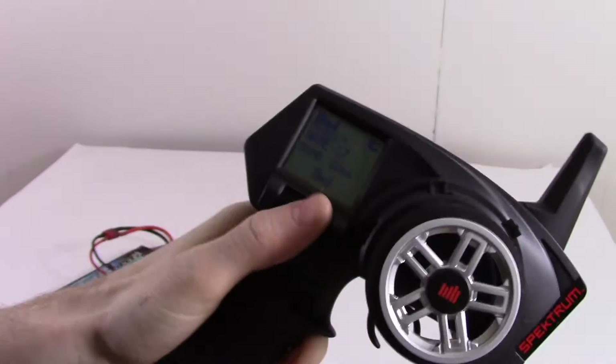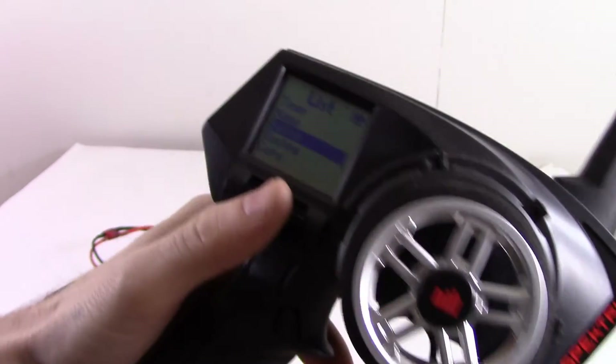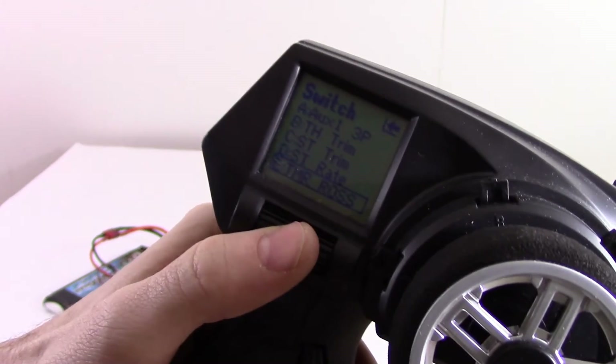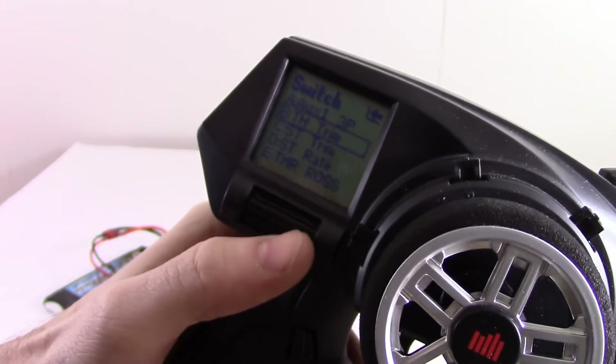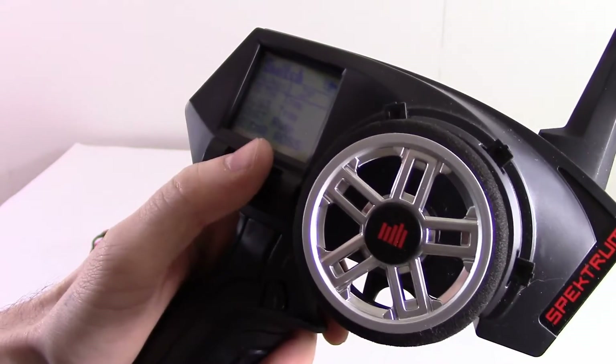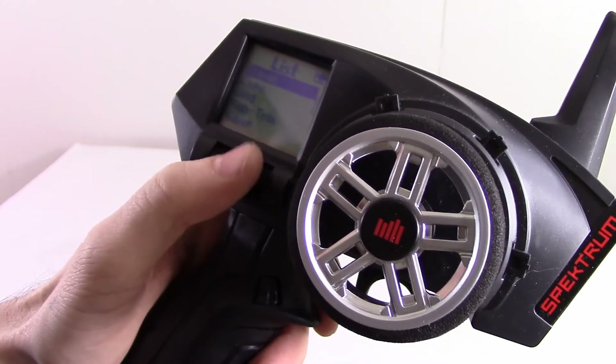And then what I did was I went and made the changes to the switches that I wanted to — whatever various things you wanted to do in here. And then I just went back to the bind thing and just rebounded again.